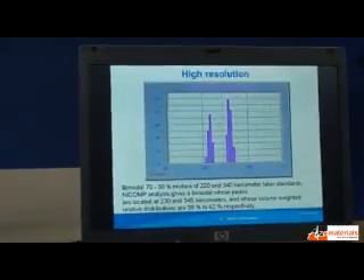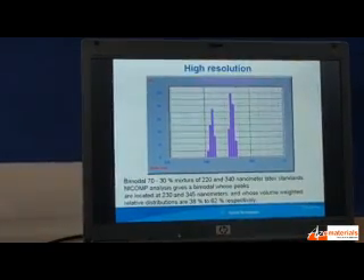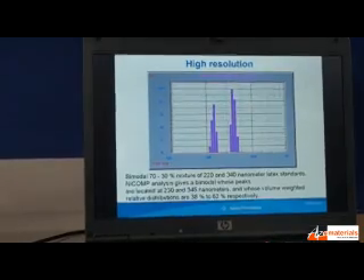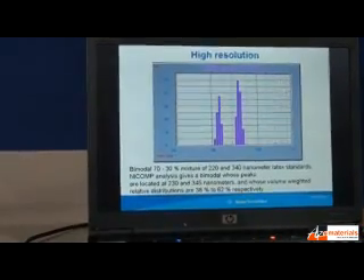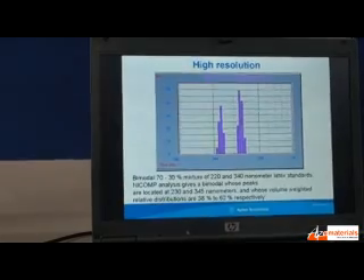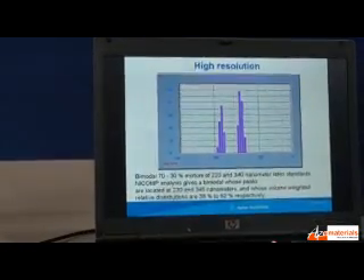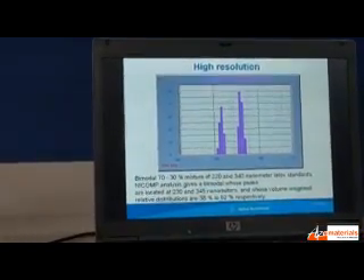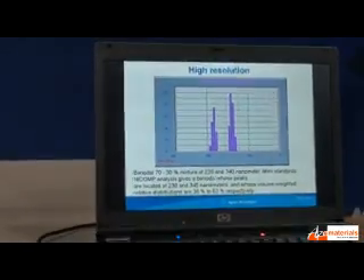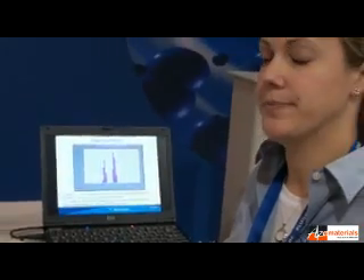This is highly used in research and development — it's in universities and many different research labs. There are a few that actually have the capability of being online. Each piece of equipment is built per customer, so if you have the need for higher resolution or a smaller size range, we can always put a better detector and a better laser in it for you, as well as the capability of Zeta Potential. So it's all completely modular — whatever works for you, we can do.